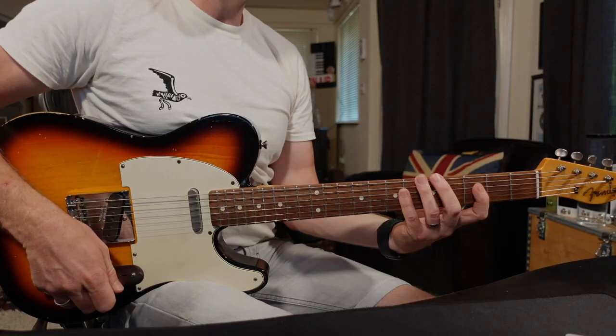The thing that's different about Scuffham S-Gear versus most of the other modellers — and I'm saying 99% of them — is that it really shows off the guitar. So when you actually pick up a different guitar, you change pickups, it reacts like a proper amp would, which is very different to the way a lot of these software modellers do. It's brilliant.